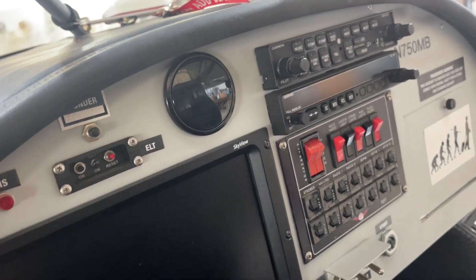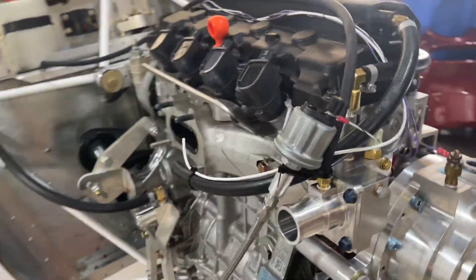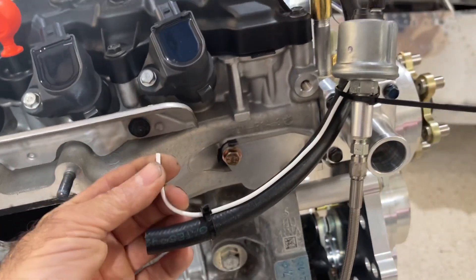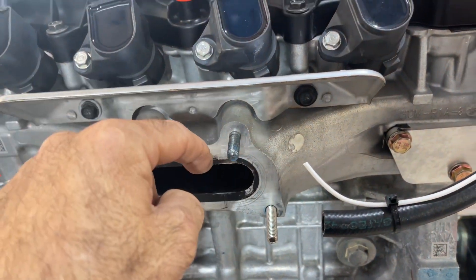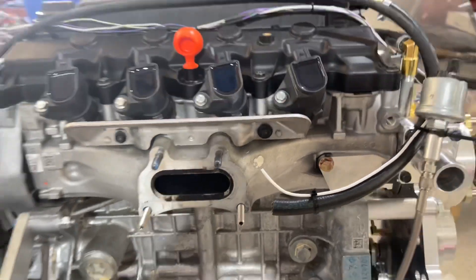It uses a single-wire O2 sensor, which isn't very accurate for tuning an engine, but it's good for troubleshooting in flight to see what your mixture is. We left that wire here, and there'll be an oxygen sensor in the exhaust that we'll just crimp to it when we're done. Another step done.